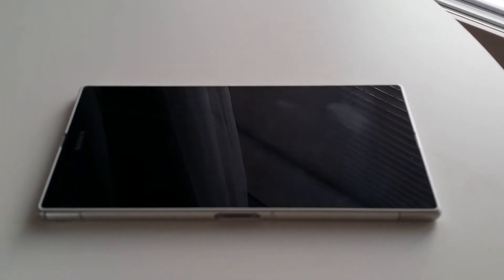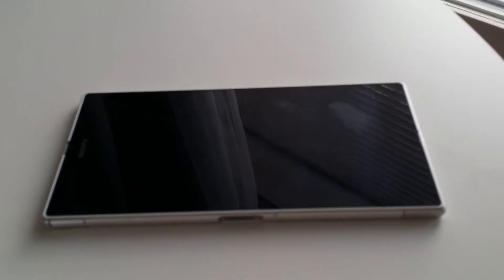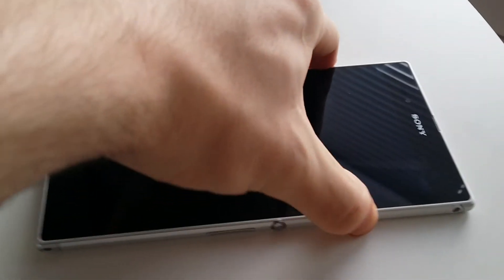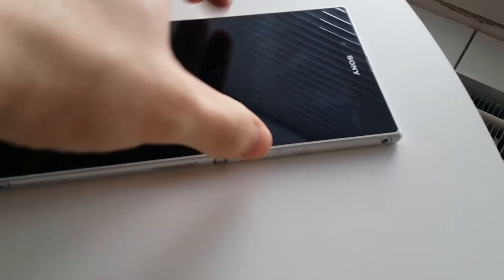Here's the Xperia Z Ultra from Sony, and here's my attempt to pick it up off of an ordinary wooden table. As you can see, the device's thinness creates quite a difficulty. There we go.